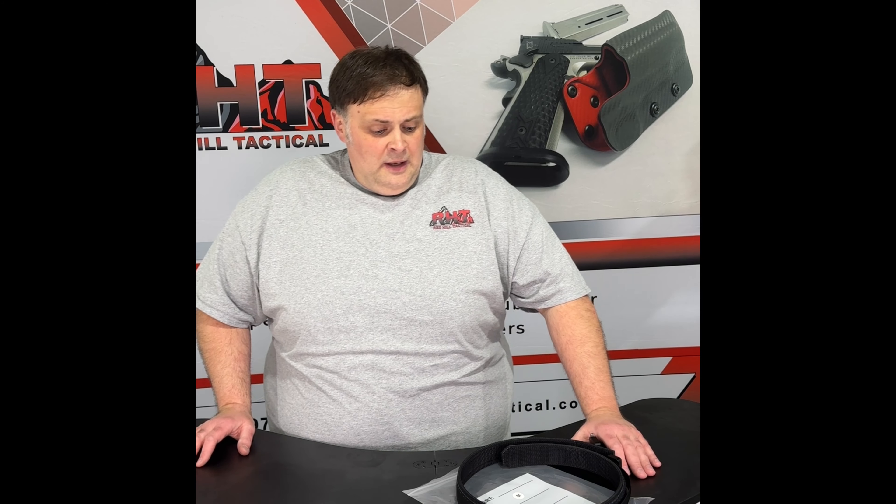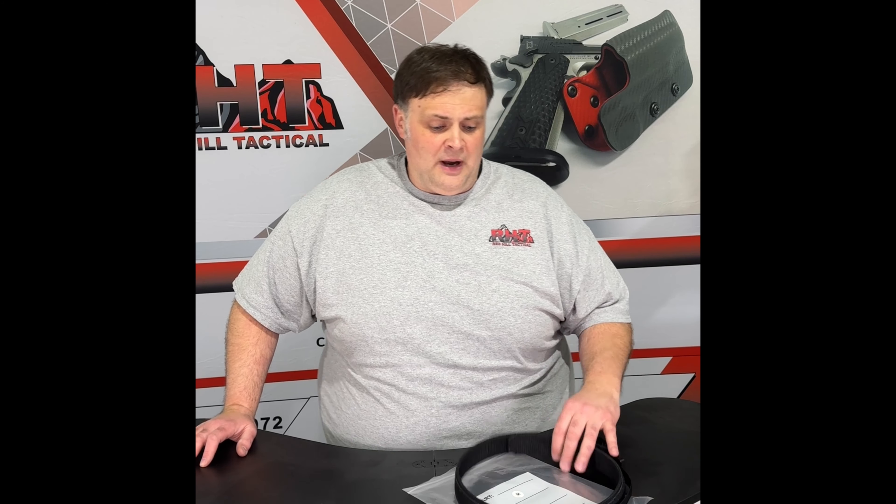Over the last six to eight months we've been working on the design of our own nylon webbing riggers belt. We took design cues from many different companies as we started looking at this and trying to decide what works well, what doesn't work well, and what works with our style. After many months of development, multiple samples, multiple test items, and multiple uses, we've come up with something that I think we're fairly proud of.